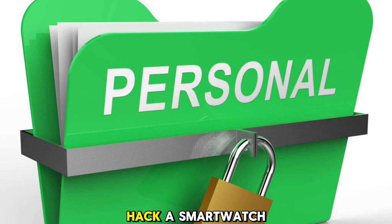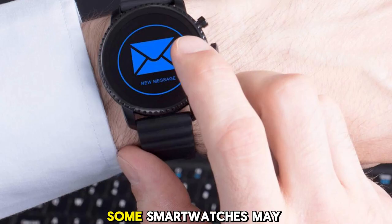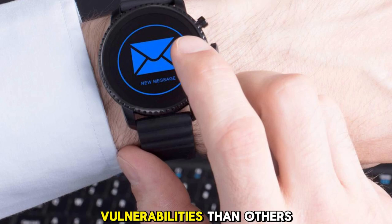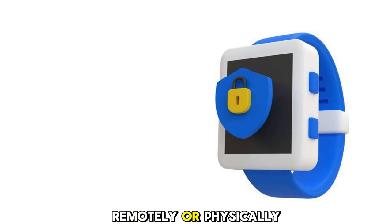How easy is it to hack a smartwatch? Well, it depends on several factors, such as the type and model of your smartwatch, the security features it has, the apps you use, and the network you connect to. Some smartwatches may have more vulnerabilities than others, and some hackers may have more skills and tools than others. But in general, smartwatches can be hacked in two main ways: remotely or physically.